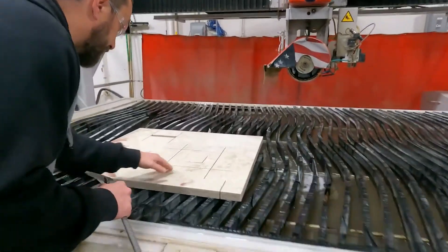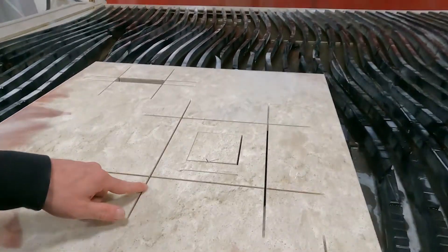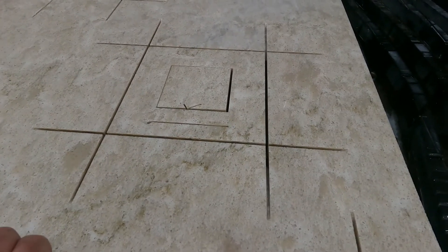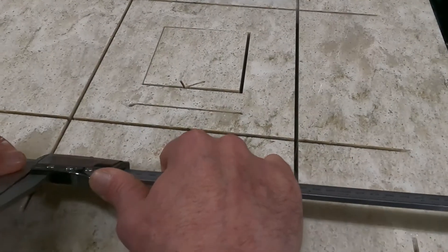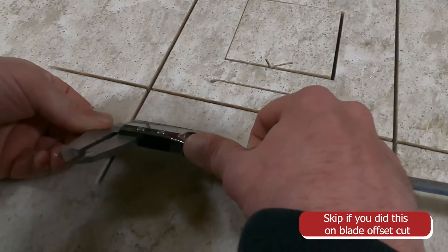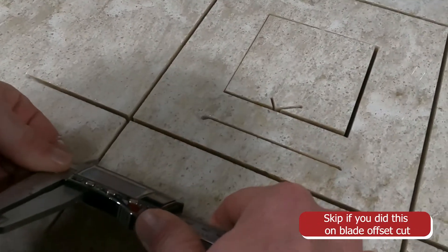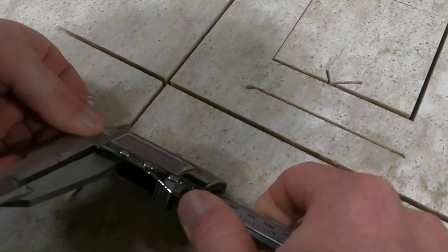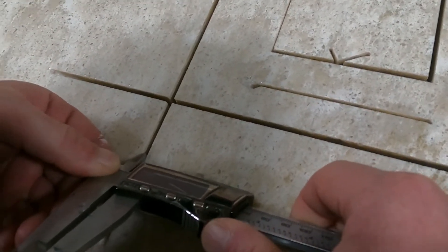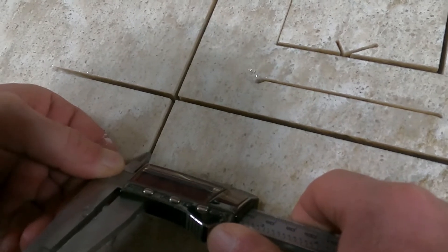The first thing I'm going to do is come on to one of my overcut lines. I'll pick my caliper, make sure it's zeroed out, and measure. The kerf for my blade looks like this blade of ours is 0.144 inches.